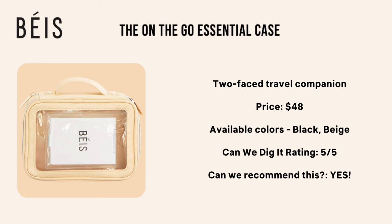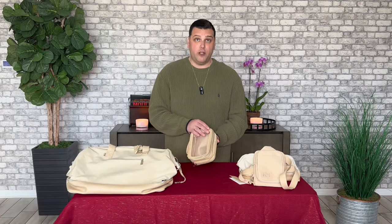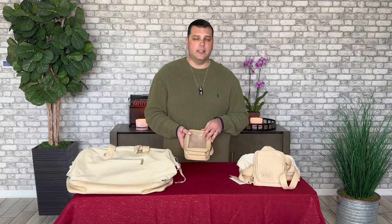Our rating on this is five out of five — highly recommend it. I take it on every trip, and I can't say that enough because honestly for $48, I've already had this for two and a half years now. The amount of use I've gotten out of this, it has definitely paid for itself.